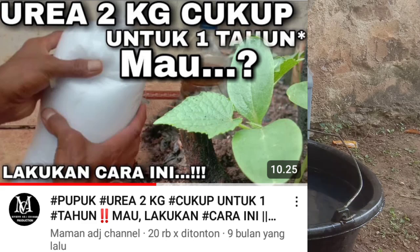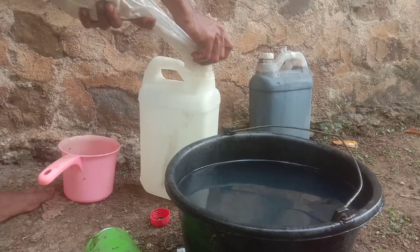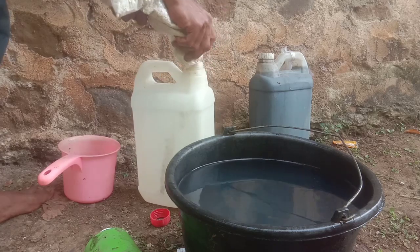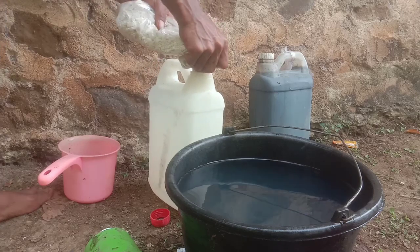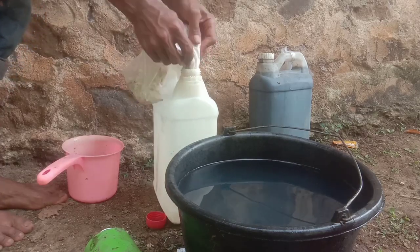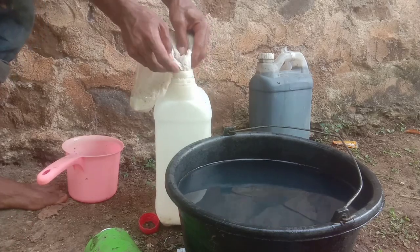Bagi teman-teman yang sudah punya nitrobakter, untuk membuat pupuk kalsium itu sangat mudah. Sekarang kita lanjut pada proses pembuatan kalsium dari kapur, dengan ditambahkan nitrobakter 1 liter. Kenapa ditambah dengan nitrobakter? Sebetulnya tidak harus ditambah nitrobakter; kapur dicampur air saja itu sudah jadi pupuk kalsium, tapi kalsiumnya kalsium hidroksida.